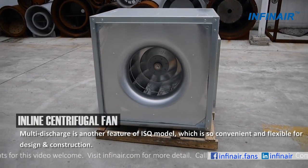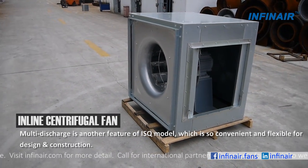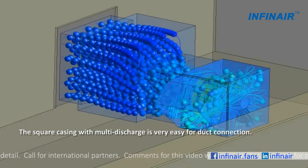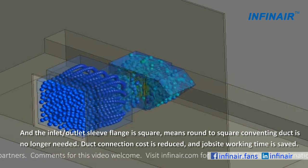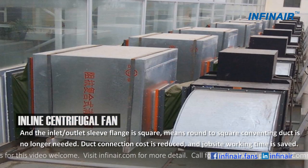Multi-discharge is another feature of the ISQ model, which is very convenient and flexible for design and construction. The square casing with multi-discharge is very easy for duct connection, and the inlet or outlet sleeve flange is square — meaning a round-to-square converting duct is no longer needed. Duct connection cost is reduced and jobsite working time is saved.